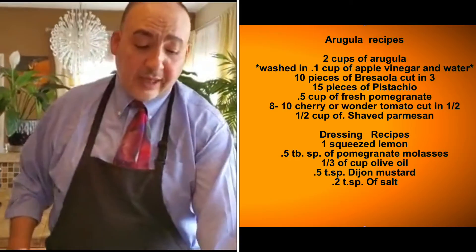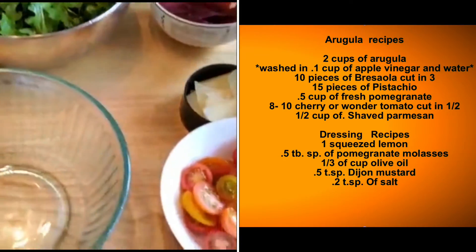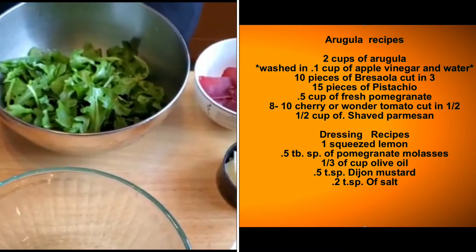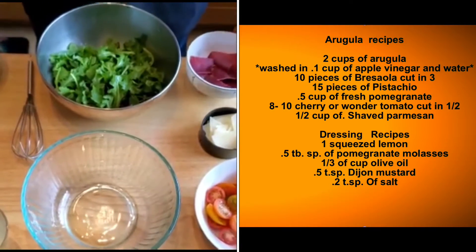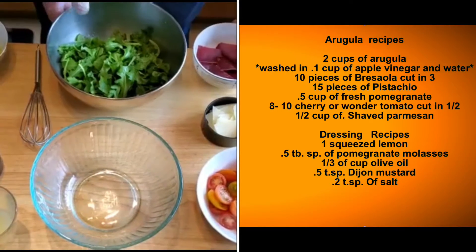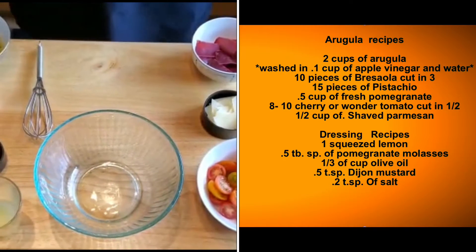Eight to ten cherry tomatoes or wonder tomatoes, cut in halves. We have half a cup of shaved parmesan, half a cup of fresh pomegranate seeds, ten to fifteen pistachio pieces, and about ten pieces of prejola cut in threes. That's everything for the salad.